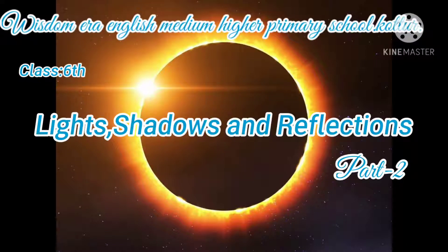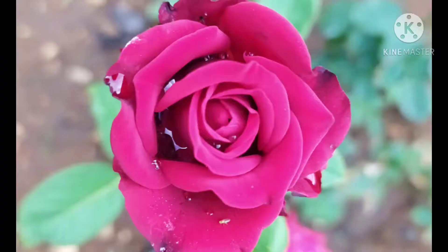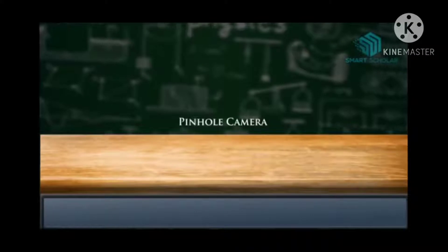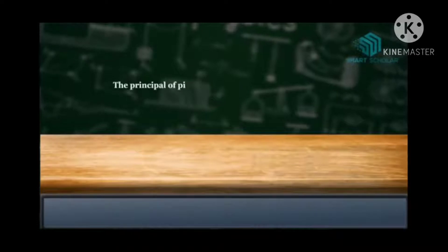Hello my dears, in our previous class we were discussing about an interesting topic — light, shadows, and reflections. Now in today's session we shall discuss about how we can prepare a camera for ourselves. Are you excited to prepare it? It is nothing but a pinhole camera. Let us start with the principle.